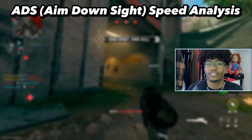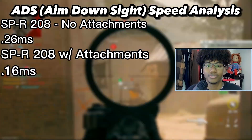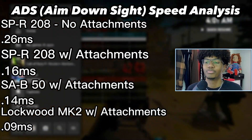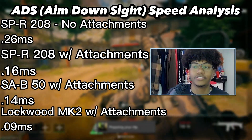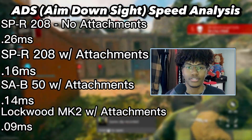Based on my research: the SPR 208 with no attachments has a 0.26-second ADS time; the SPR with attachments is 0.16 seconds; the SA-B class I put together is 0.14 seconds; and the Lockwood MK2 is 0.09 seconds.